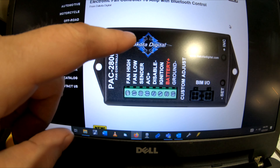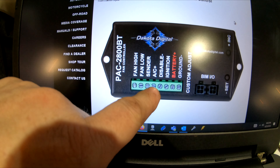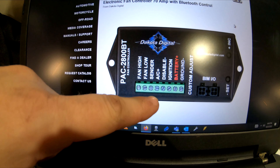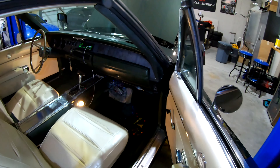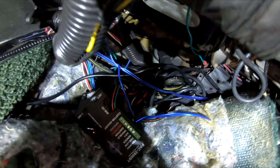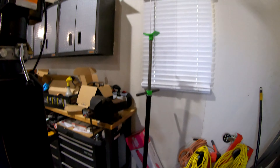The controller I have is called the Dakota Digital PAC 2800 BT. The fourth connection over says AC Plus — that means you trigger it with 12 volts and it will turn on the fans. I need to go into my car, take a wire, go down to this box and hook that up. I pulled the box down so you can see it — there's a blue wire right here in this bundle. I tapped that and put it down to the AC portion, and now with the key on we'll turn on the AC and see if the fans are working.